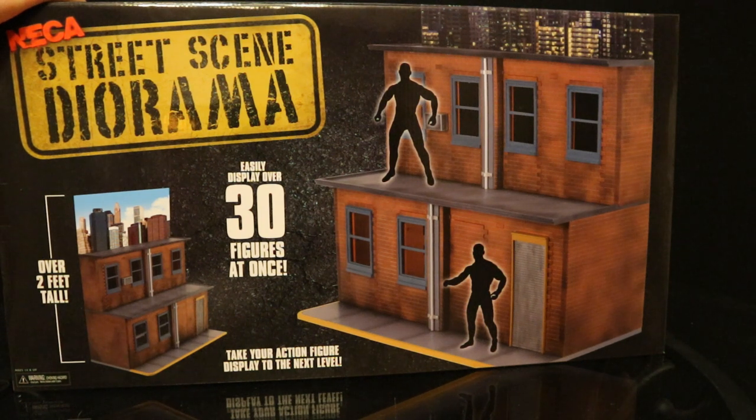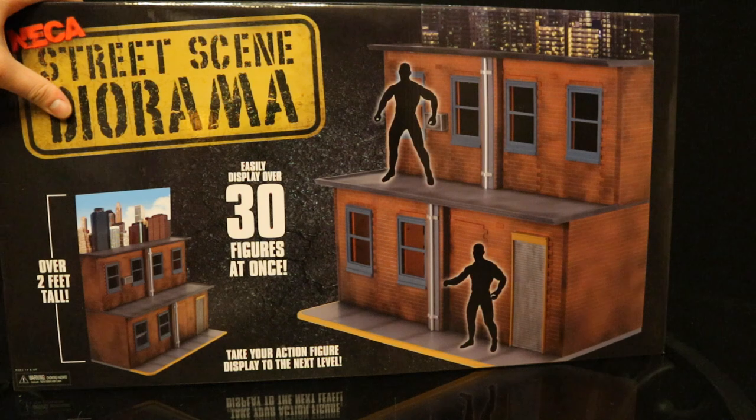We will assemble it together, but we'll do it slowly and off screen. I will show you step by step what to expect, and then we will check it out against other dioramas and see how all kinds of different action figure lines fit in with this thing.